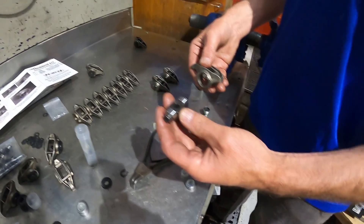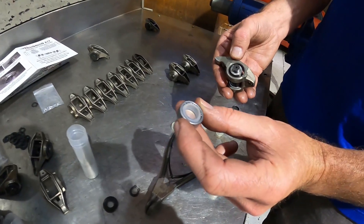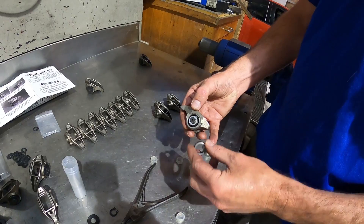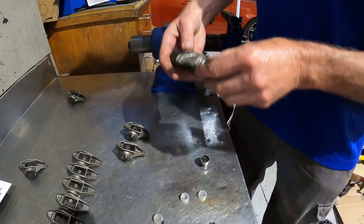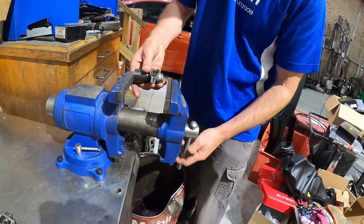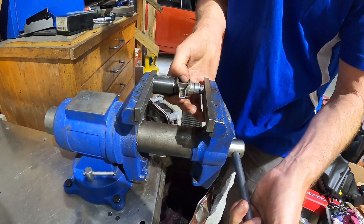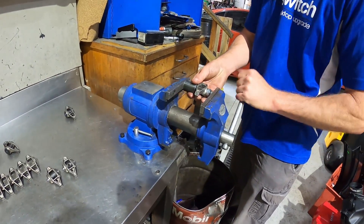Get your trunnion body into the rocker. Make sure we can identify the writing on this side — see the writing up here. Press it back in the vise and drive that home. Just like I bought one, Frankie. Good job.